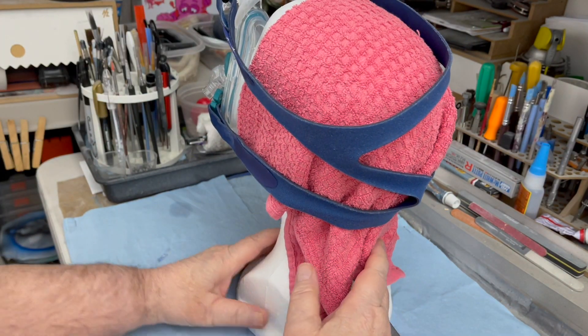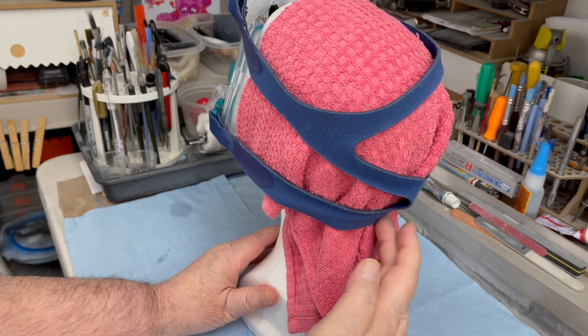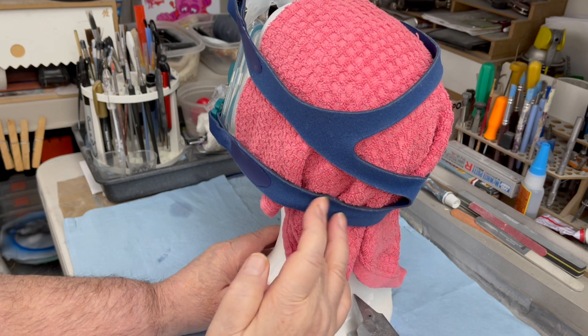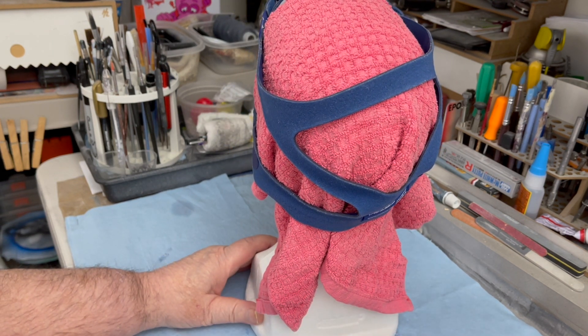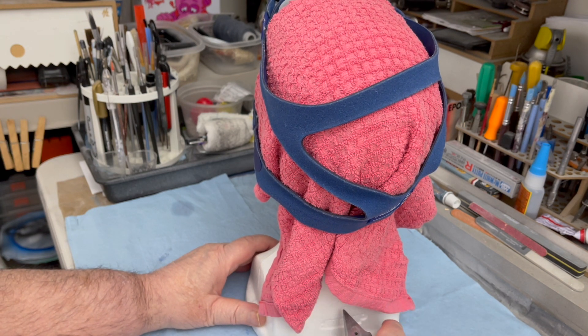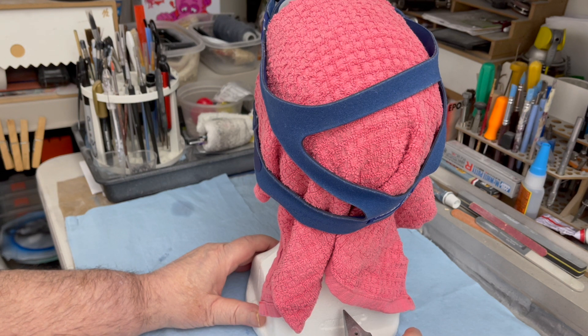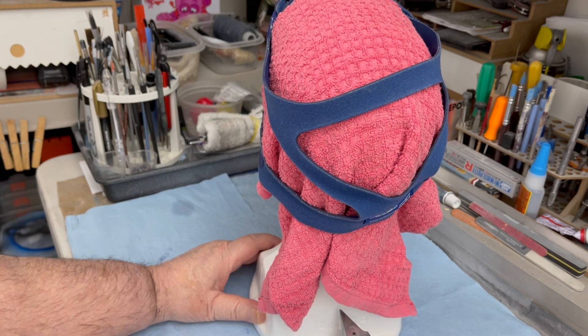That'll cushion your neck right here. The strap won't cut into your neck and it'll be very comfortable. I hope this tip helps you and I hope you have a better sleep at night because of it. Thanks for watching, have a great day, we'll see you next time, bye for now.